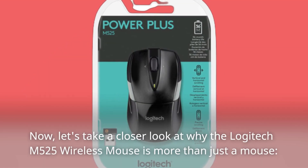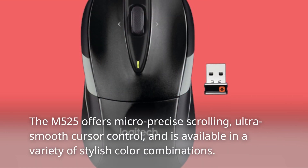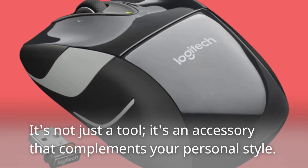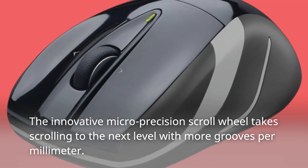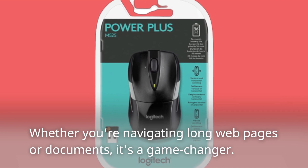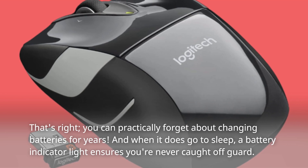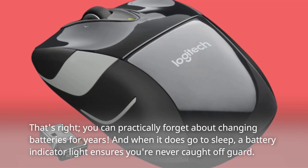Now let's take a closer look at why the Logitech M525 wireless mouse is more than just a mouse. The M525 offers micro-precise scrolling, ultra-smooth cursor control, and is available in a variety of stylish color combinations. It's not just a tool — it's an accessory that complements your personal style. The innovative micro-precision scroll wheel takes scrolling to the next level with more grooves per millimeter. Whether you're navigating long web pages or documents, it's a game changer. One of the standout features is the incredible 3-year battery life — you can practically forget about changing batteries for years. And when it does go to sleep, a battery indicator light ensures you're never caught off guard.